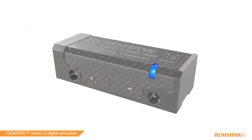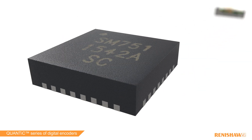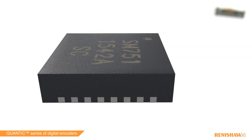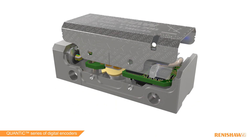30 years of encoder design experience has been put into developing a custom-made versatile interpolation ASIC chip which outputs digital signals and uses advanced signal processing to reduce encoder error. This is the most powerful integrated interpolator chip on the market.